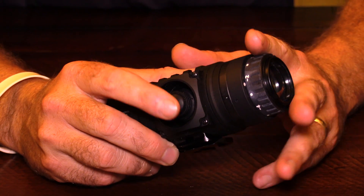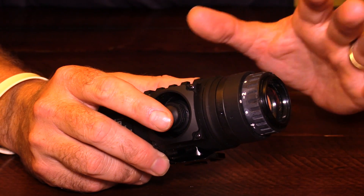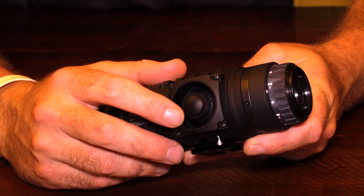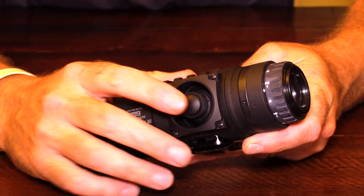You have the option where everything will disappear if you're not hitting any buttons or controls at all, giving you a nice clear screen without all the noise and information on it. But if you touch the joystick again, everything on the menu will pop back up for you.